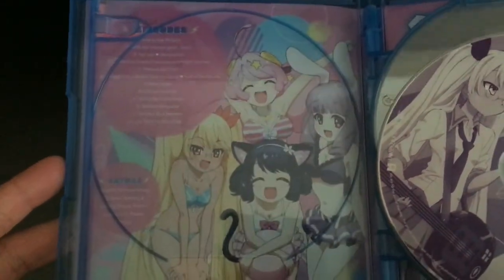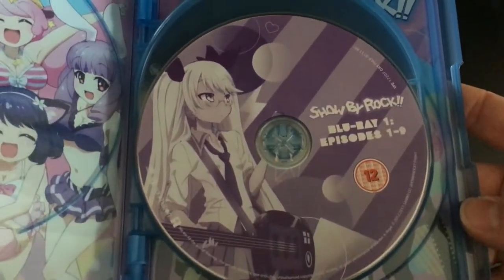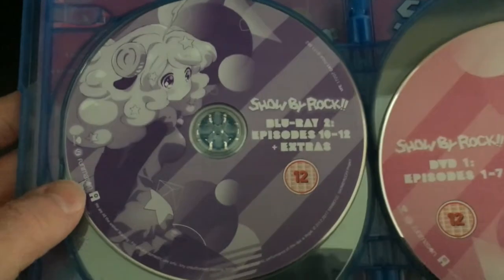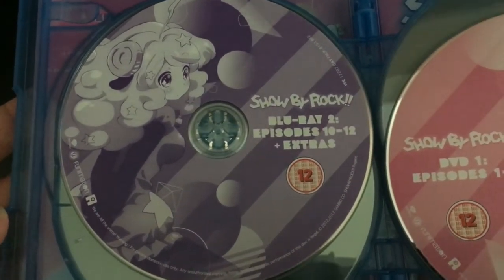We've got the information listings at the top left-hand corner and then underneath that the specifications for the extras material — in this case text, the songs, cast, commentary and so forth. We then have the first Blu-ray disc which has episodes 1 to 9, and the second Blu-ray disc which has episodes 10 to 12 as well as the remaining bonus features.